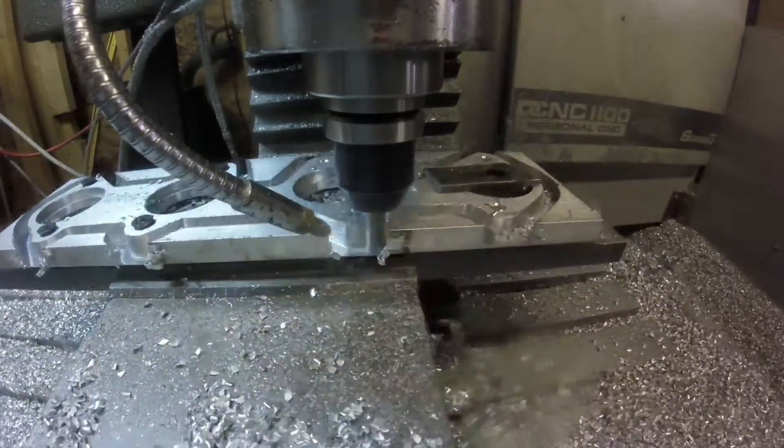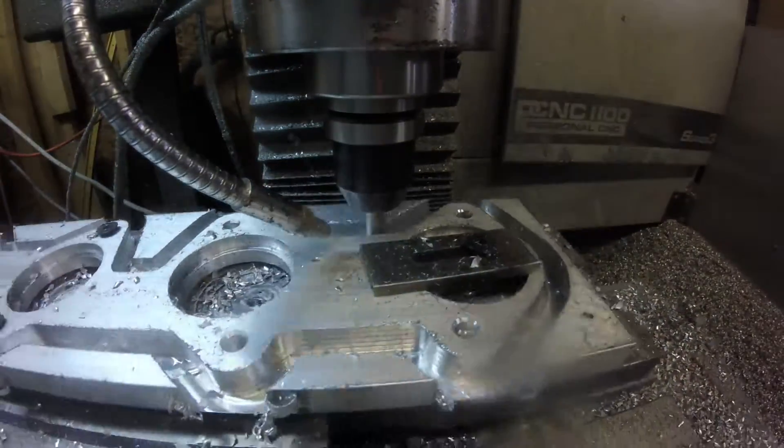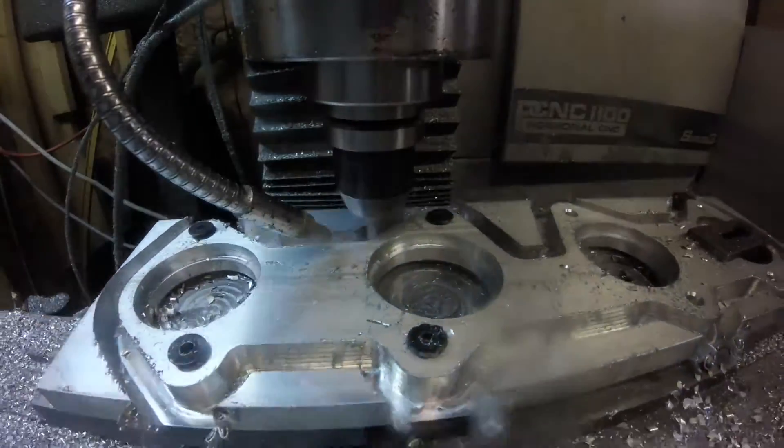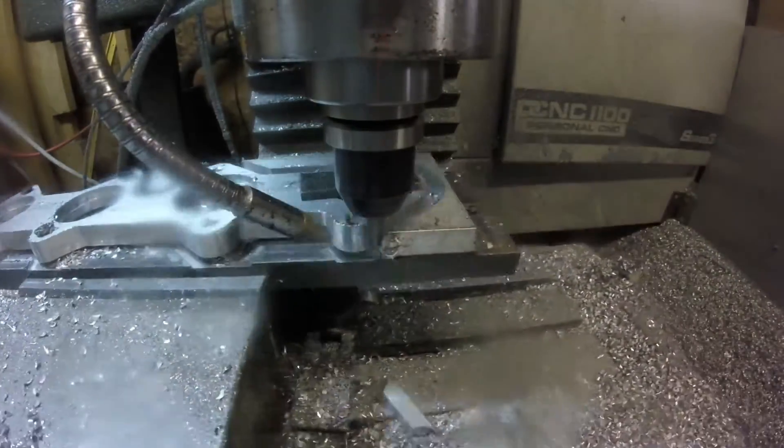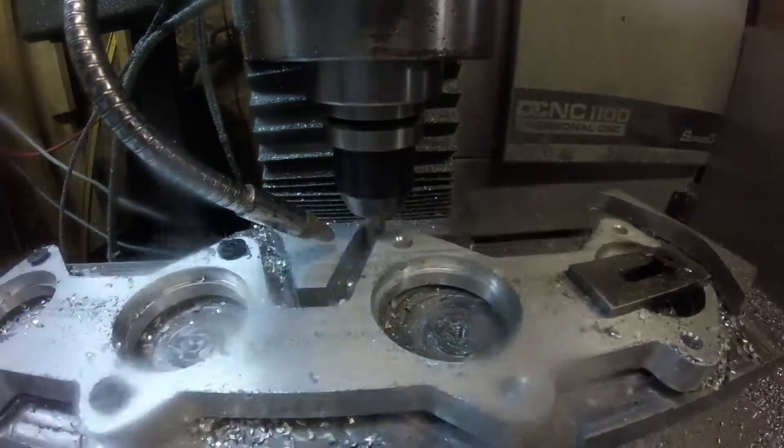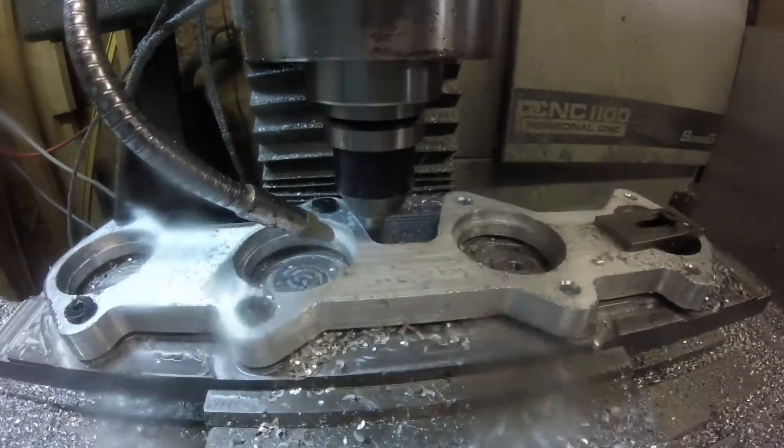I've been chasing the outline multiple times, but I think I'm going to do a little more research and some test cuts to get more use out of that cutter. And here we go with the finish pass.